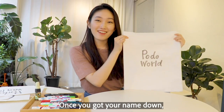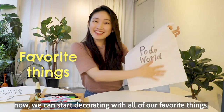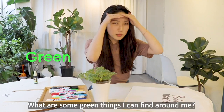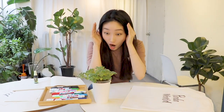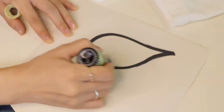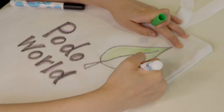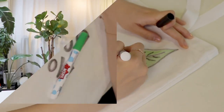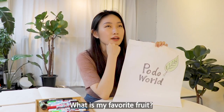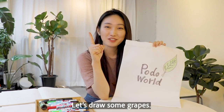Once you got your name down, now we can start decorating with all of our favorite things! I like green. What are some green things I can find around me? Leaves! I'm going to draw a leaf. What is my favorite fruit? I am Miss Grape, after all! Let's draw some grapes!